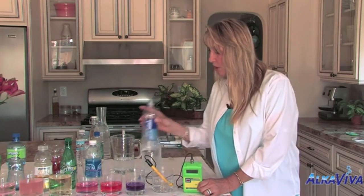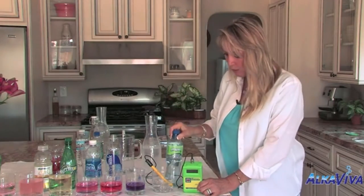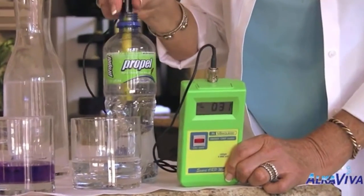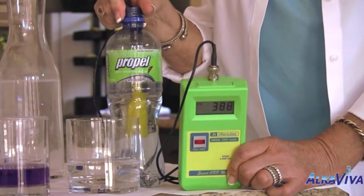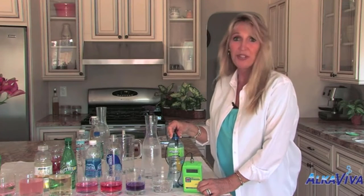Let's try another one — let's get a bottle of Propel and see what it measures. Okay, let's have a look at the meter now. Whoa! Positive 380 and rising. So what would you rather — to rust or to anti-rust?